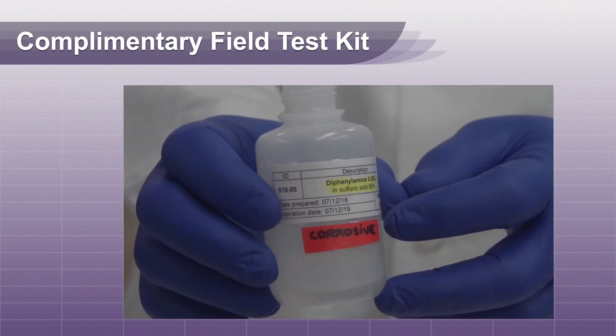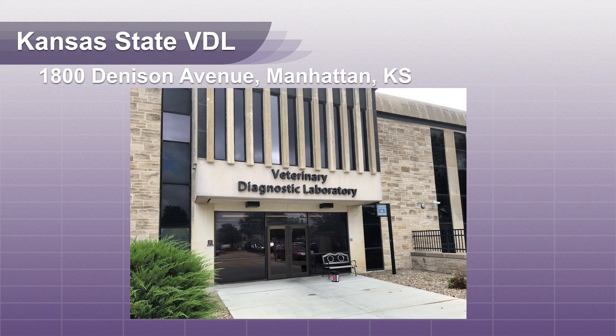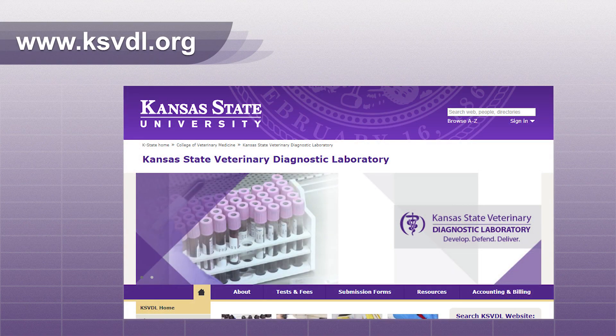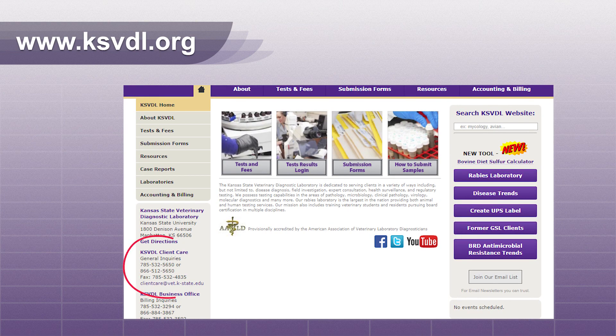KSVDL offers free diphenylamine samples, but because shipping is not permitted, you must come to the lab to pick it up. If you have questions about this video or any of our other services, please contact Client Care.